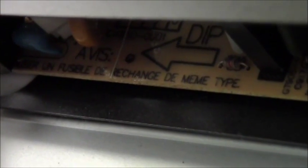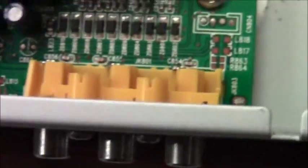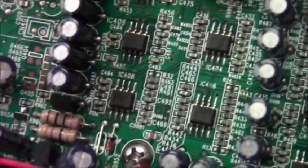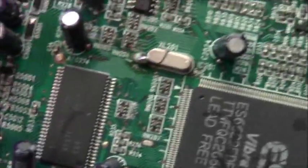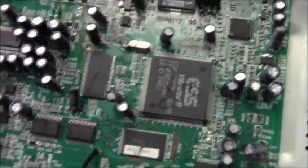Under there there's some shielding going on with components underneath. Let's see if we can read the chip. What else do we have here? Check out the inputs, and there are little tiny resistors — doing a little scan around the inside of the DVD player.